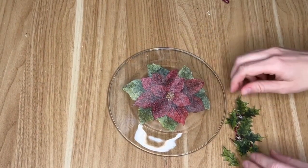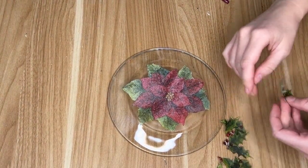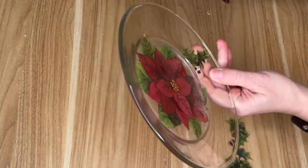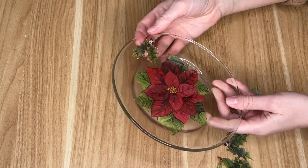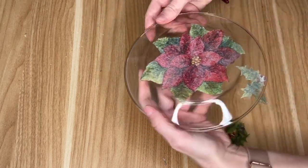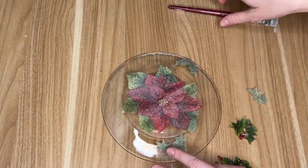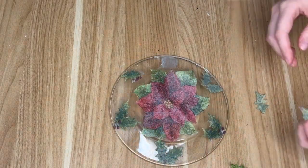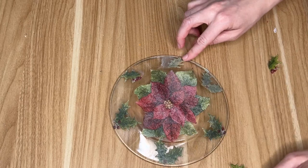Then I started cutting out all of these little pieces of holly. I wanted to use some editing magic because you all know how to cut out images — I didn't want to bore you with five minutes of me cutting. I wanted this to be the border around the larger poinsettia, so I'm doing the same exact technique of laying down the Mod Podge, then laying down the holly image, and then covering that with some more Mod Podge.